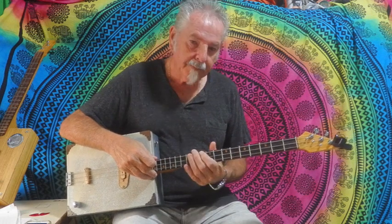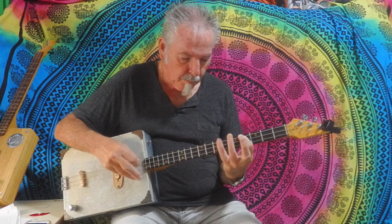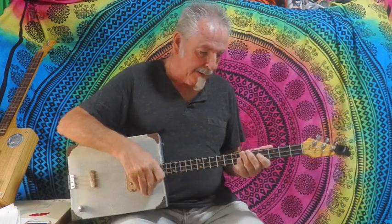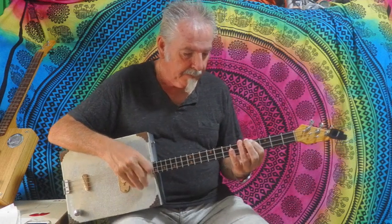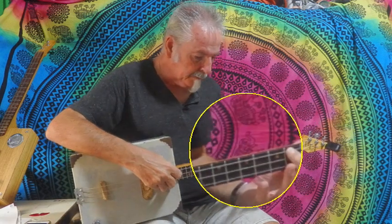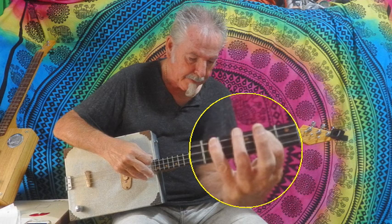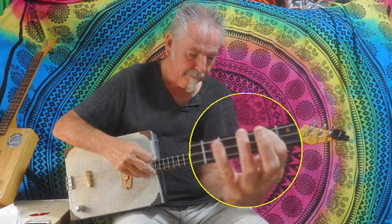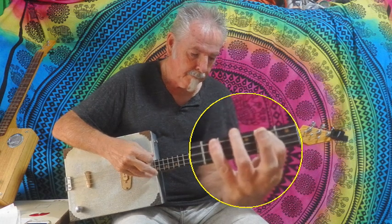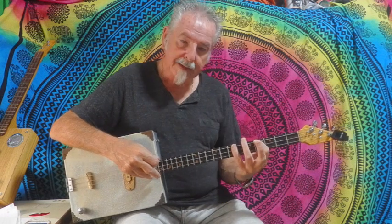Let's get started. First of all, there is a bass line in it. Technically that is just the 4th fret and the 7th fret, so it's four seven. And then down to the ninth.